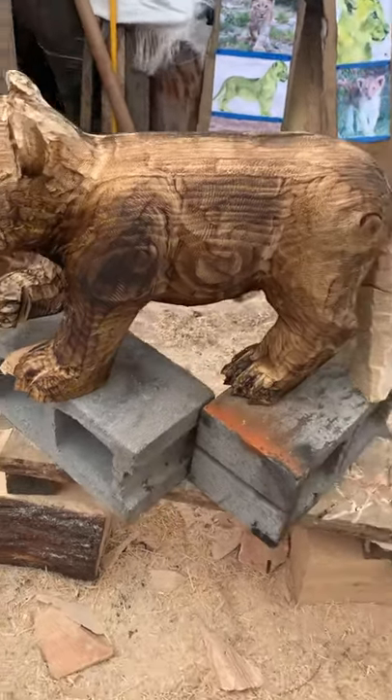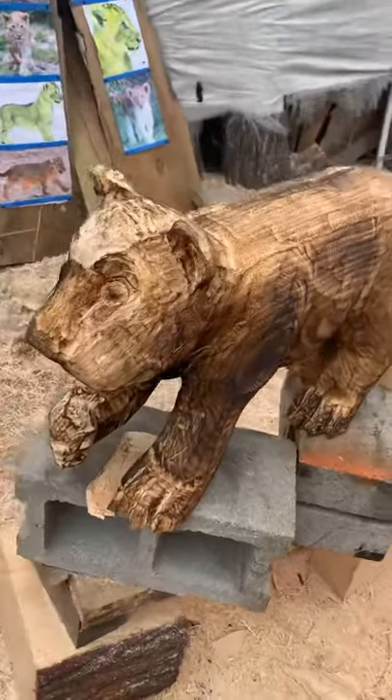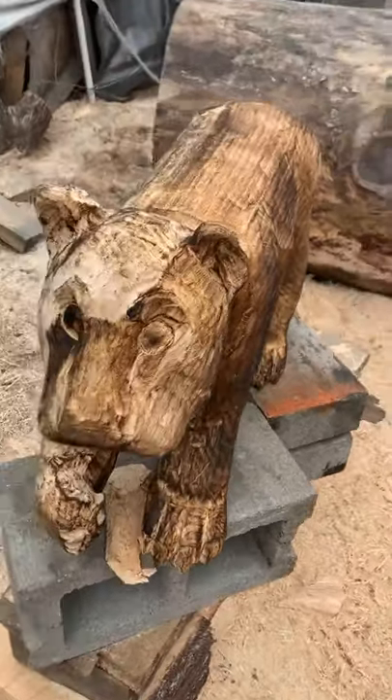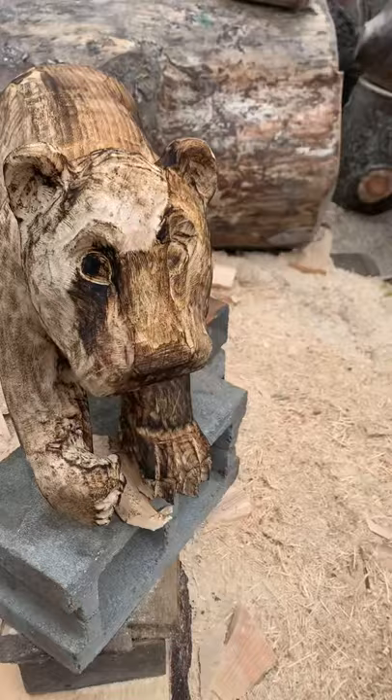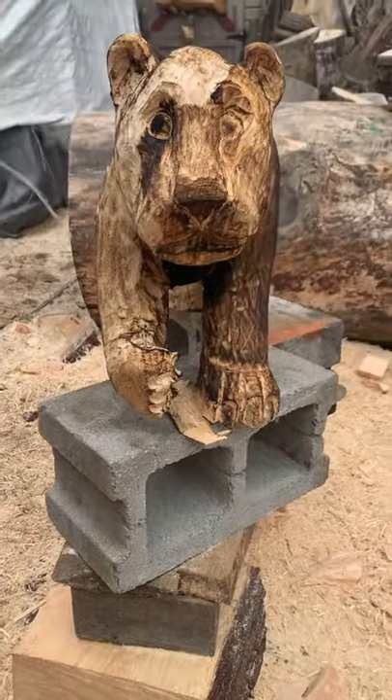Alright guys, here's the lion cup. Just did a quick burn. Just got a little detail work we got to do — I'm done for today though. His eyes will get painted. We'll get some airbrush work on the face for black and things like that. But there's his face.